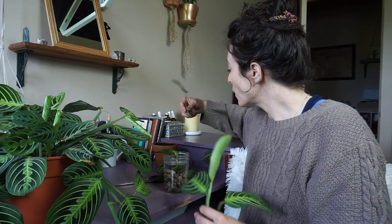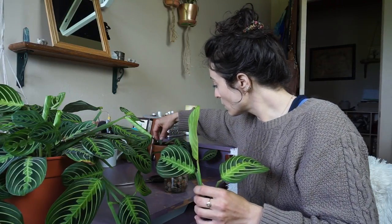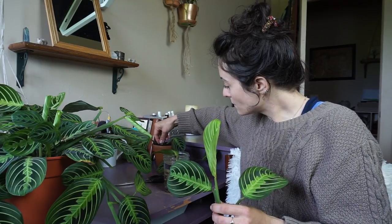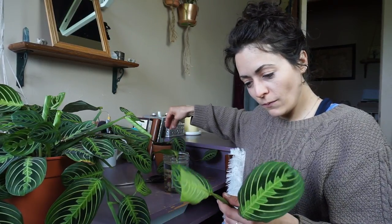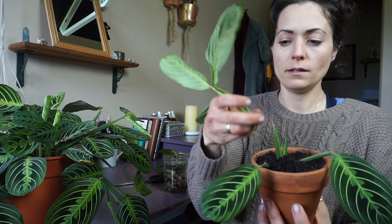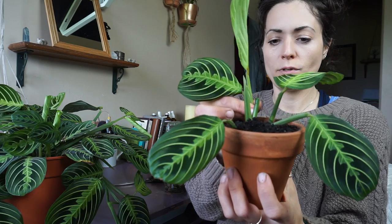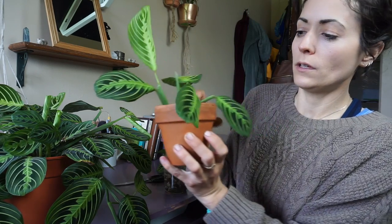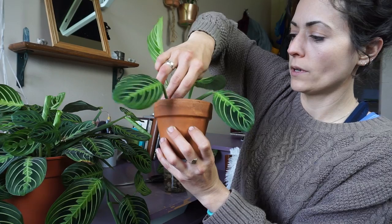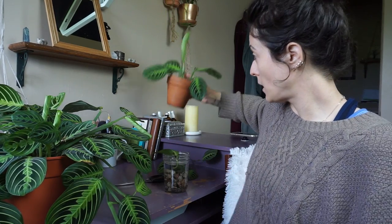I hope I didn't just mess this up. So I'm going to put this little guy down in the dirt — you guys feel free to let me know if I did this all wrong, I probably did. I'm sticking these pretty far down to make sure that the nodes are pretty well covered, and hopefully that turns into plants in a month or so.